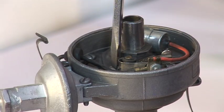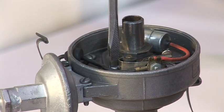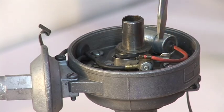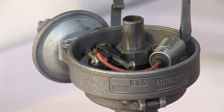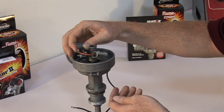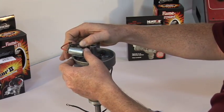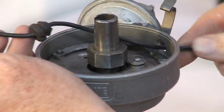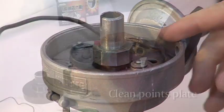The points are removed by simply removing the two screws. Next, there is a wire attached to the condenser — remove the screw and remove all the wires. You will also need to remove the black wire from the negative side of the coil, then pull it through the distributor housing and remove the grommet.